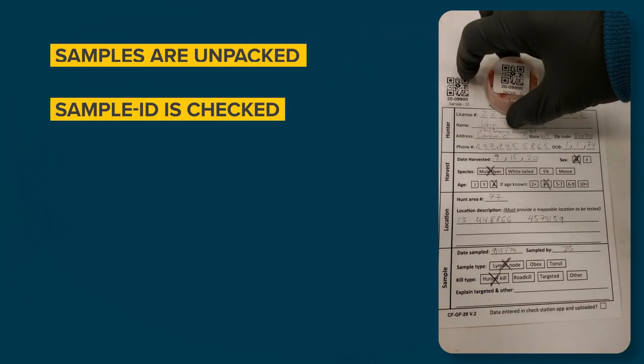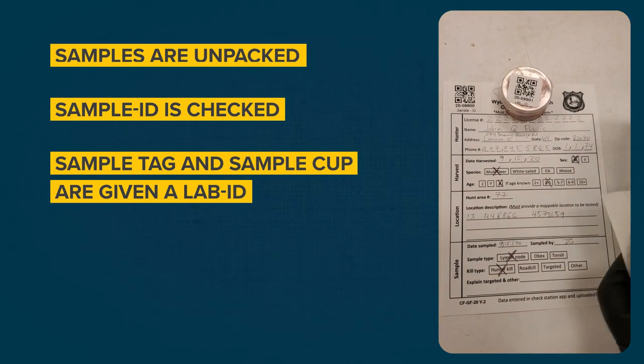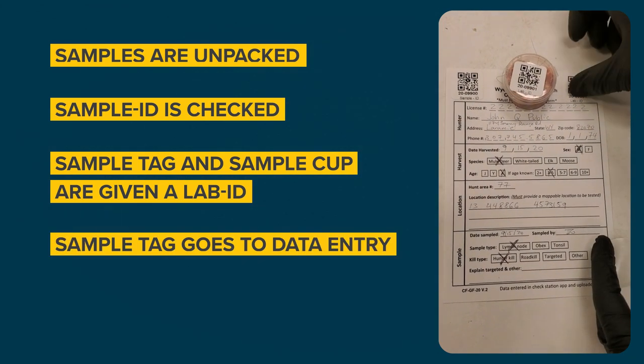At the lab, samples are unpacked, the sample ID is checked, and the sample tag and sample cup are given a lab ID. Then the sample tag goes to data entry, and the tissue goes to testing.